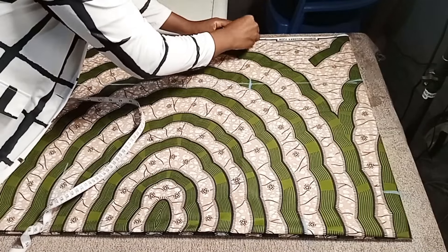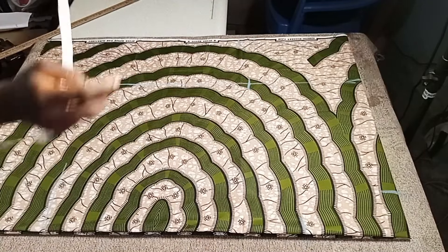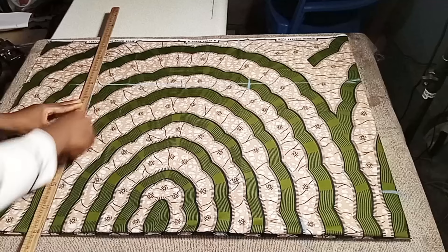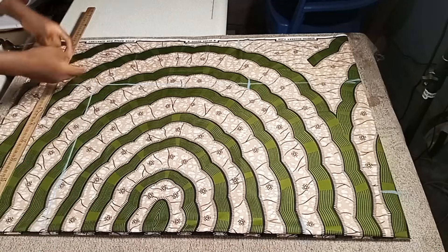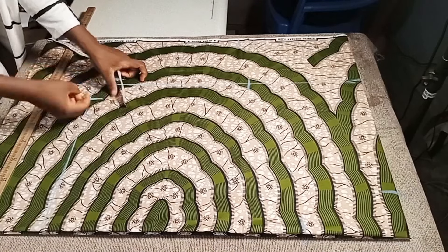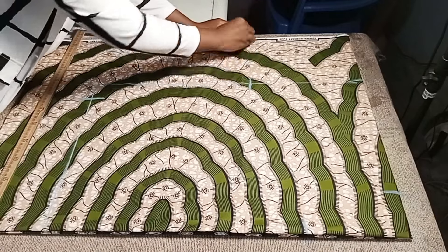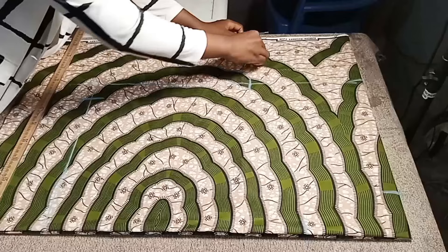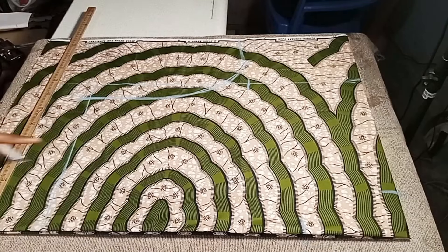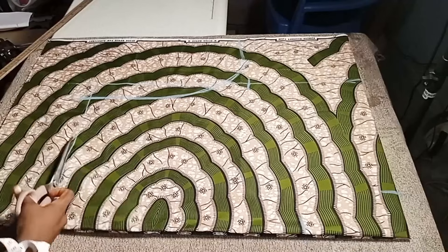For the hip, take your hip measurement — say 40 inches — divide by four, then add 1.5 inches seam allowance. You use half an inch to sew and one inch allowance. At the sleeve length point, go two inches upward, and bring the waist down by three inches. Connect from the hip measurement up to the sleeve point where we took two inches.